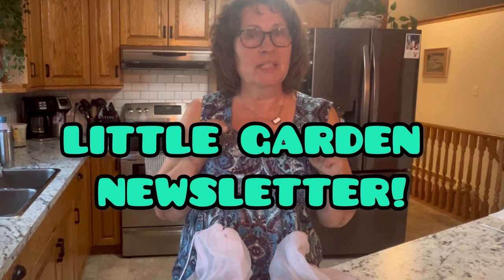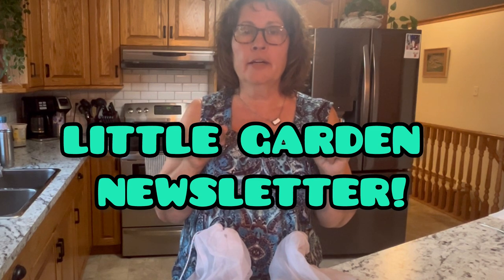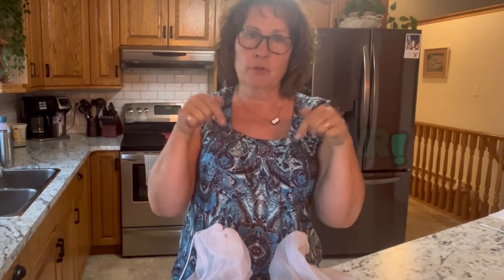I just wanted to remind you — if you haven't already done so, please subscribe to my little garden newsletter. I will leave the link in the description box below.